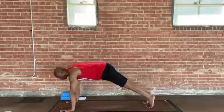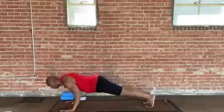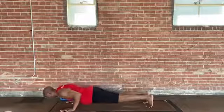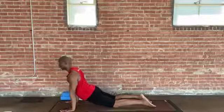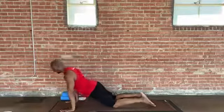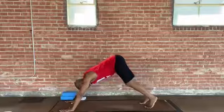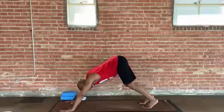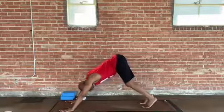A big breath in. This exhale, you can finish your push-up, bend your elbows, come down if you'd like — Chaturanga Dandasana. You can always go to that shortcut and go right into Down Dog, or go through this full vinyasa. Inhale, Up Dog or Cobra, and exhale, Downward Facing Dog. Take a moment to make another readjustment of your hands and feet. Settle in and arrive in your Downward Facing Dog, then we'll continue.